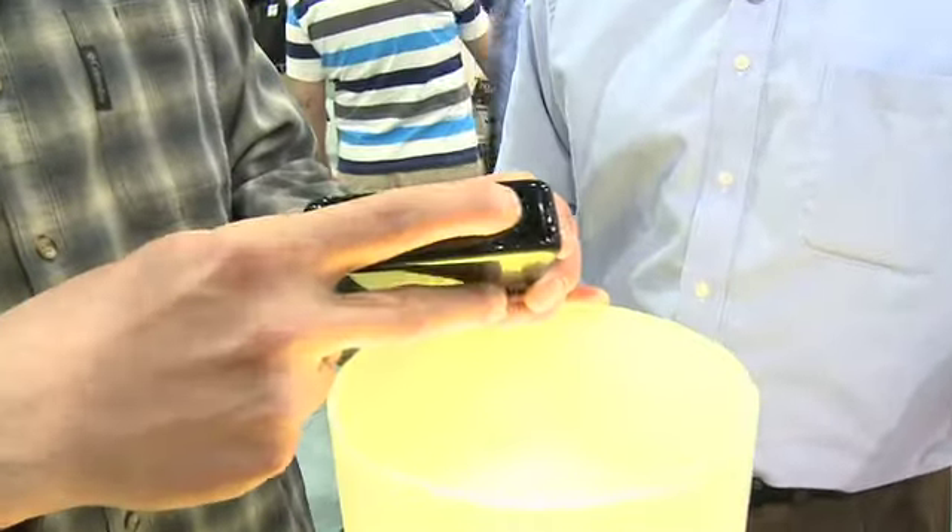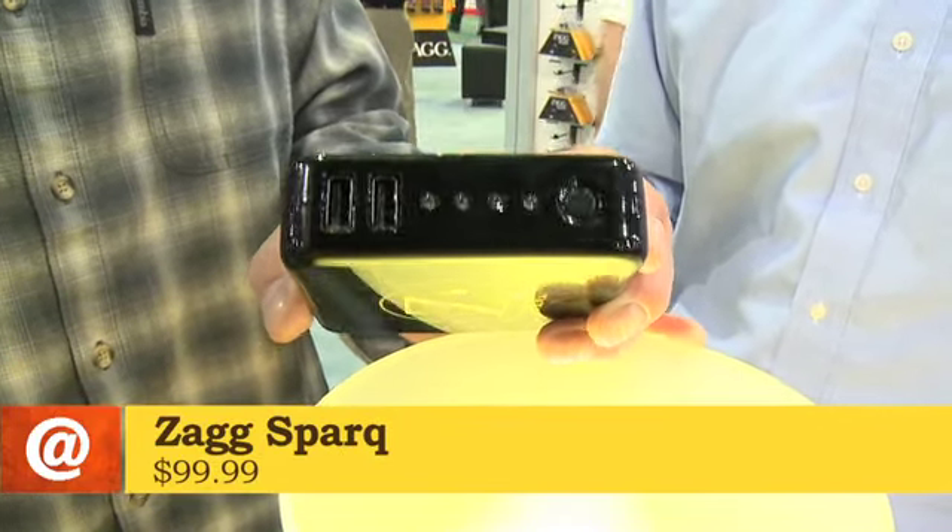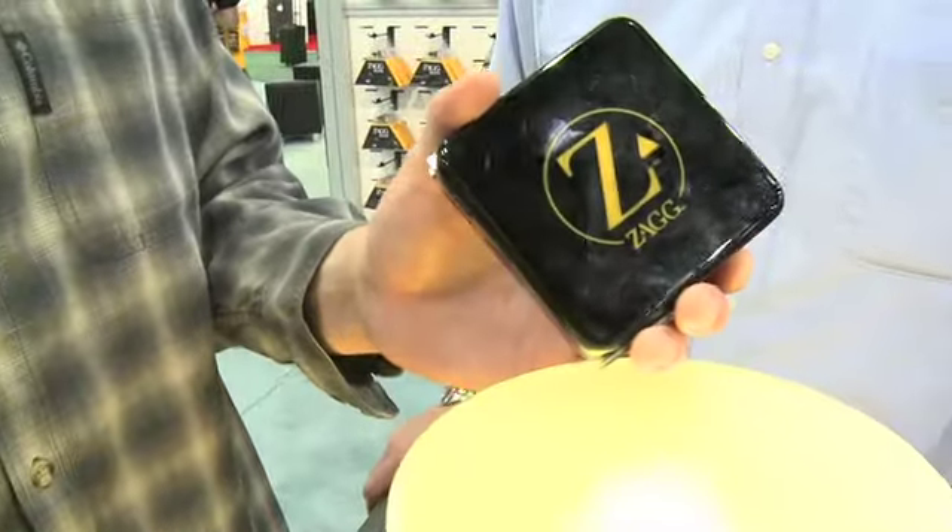This is called the Zag Spark. The Zag Spark 2.0 is actually going to be hitting shelves later this month. It is a backup battery — a very powerful 6,000 milliamp portable battery source that will give your iPhone more than four full charges.